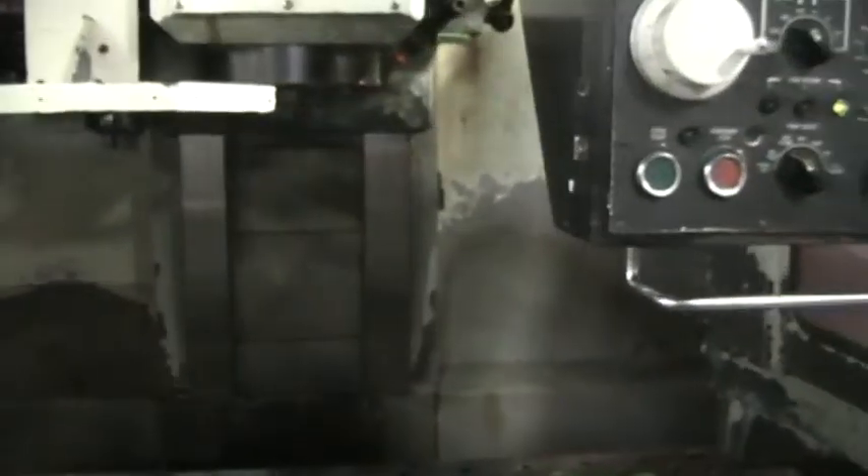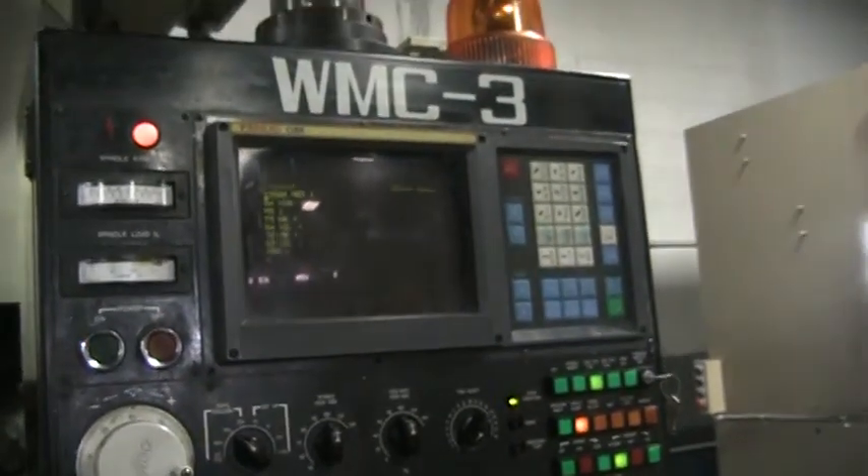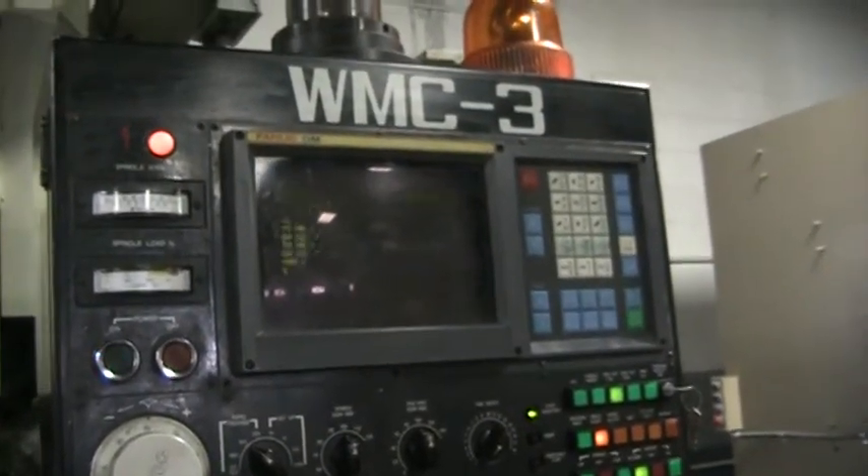We're not running it up to full RPM due to the machine not being leveled, squared, or balanced. This concludes the video inspection of the Wasino WMC3.